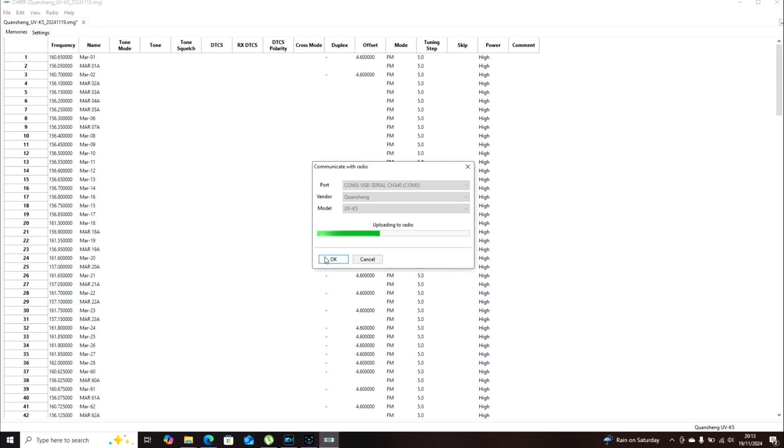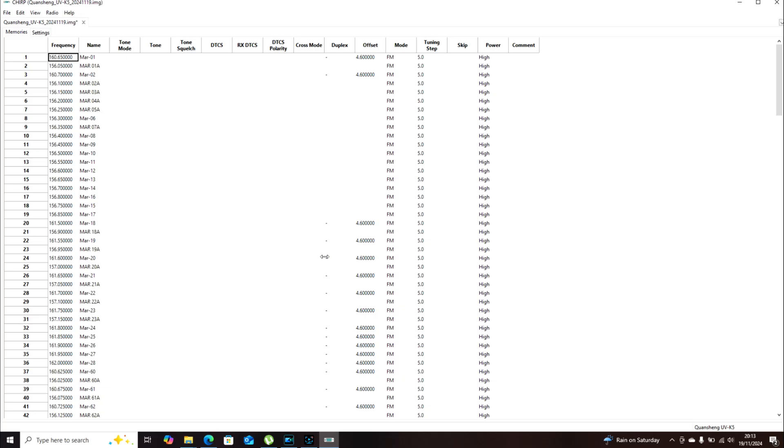It's probably good when you're downloading for the first time to take a backup of the image file - that way you'll be able to return to stock at any time. So that's it - it's very simple to program. I'll upload the two files to my Google Drive and stick the link in the description, so you can get all the information on where to buy the radio, cables, and everything else.